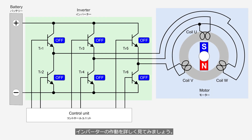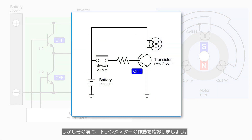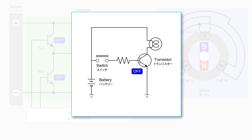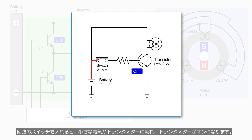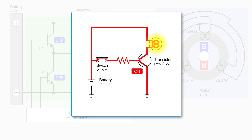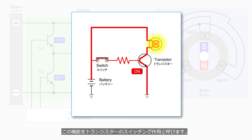Let's take a closer look at the operation of the inverter. But before that, we need to know how a transistor works. A transistor is a type of semiconductor that can control a large amount of electricity using a small amount of electricity. Currently, the transistor is turned off. When the circuit switch is turned on, a small amount of electricity flows into the transistor and the transistor is turned on. Then, the transistor allows a large amount of electricity to flow and lights up the lamp. This function is called the switching action of a transistor.